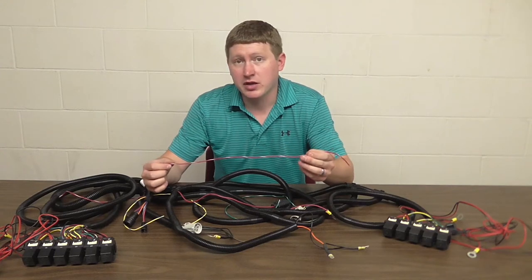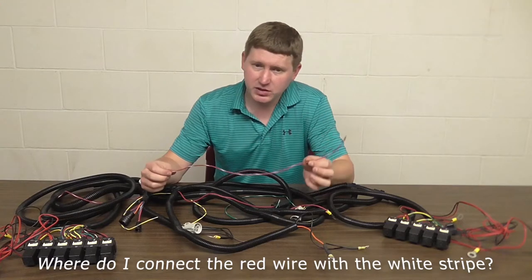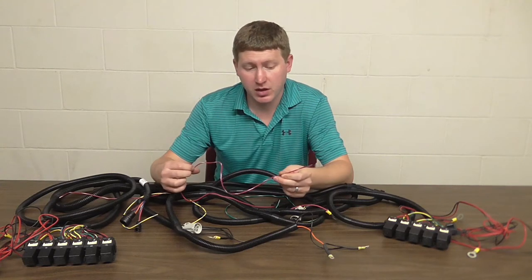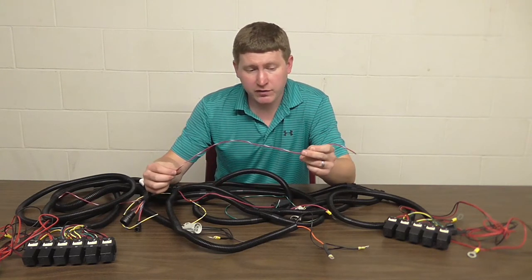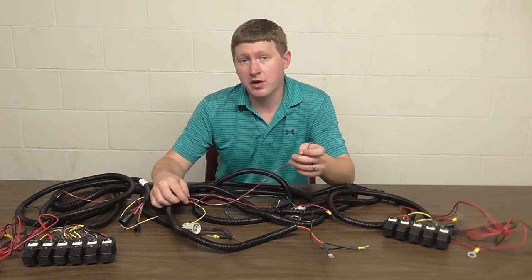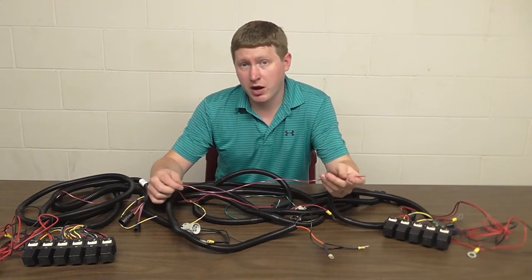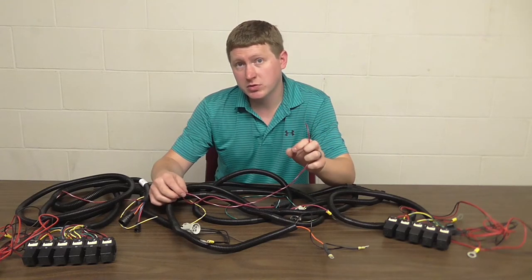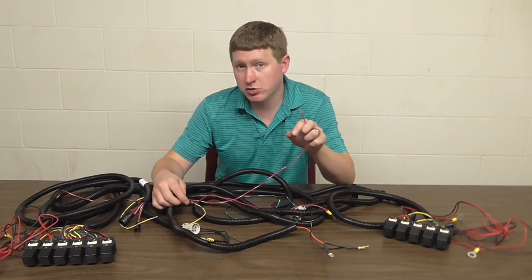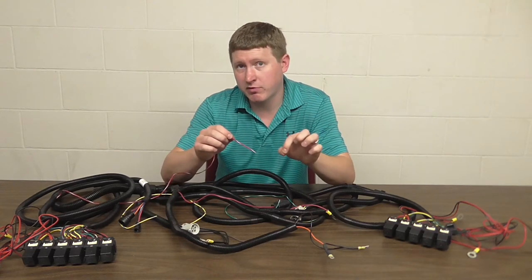Another common question I get is where do we connect the red wire with the white stripe. This one's a little bit more complicated because there's no one location in all pickups to install it — this is something you're going to have to use a little bit of judgment on. I usually go into the fuse panel and find an ignition source, an ignition power, or an accessory power. I'll use a tap fuse in order to connect to that circuit, test the circuit, and make sure it's a key power source, then go ahead and crimp this to the tap fuse in-line.